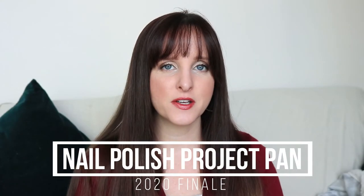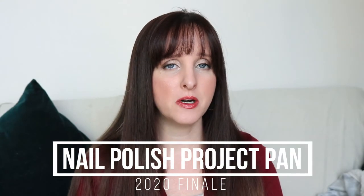Hi guys, it's Dan here and today's video is my final update for my nail polish project pan for 2020. What I did this year was I pulled about four colors every quarter, went back and watched my videos, and then tried to use one or two up and decide if I was going to continue using those or replace them. It just kind of went free-for-all after that. I did do a refresh every quarter and updates mid-quarter, so there were about seven updates throughout the year. Let's just get straight into it.